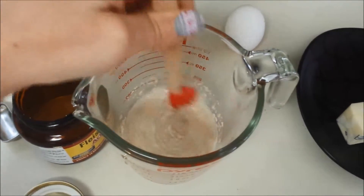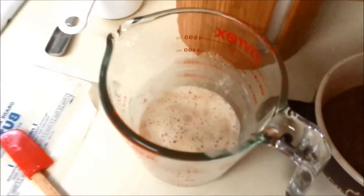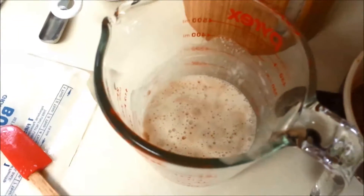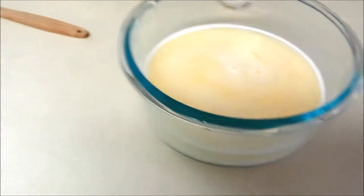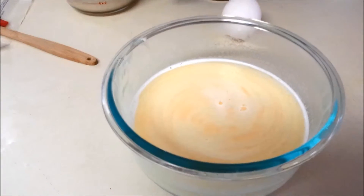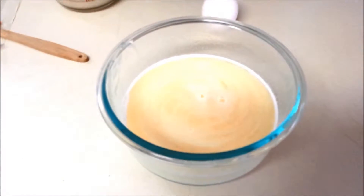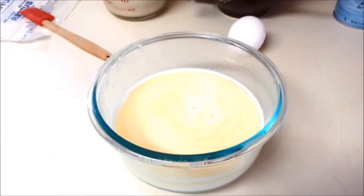Next I'm going to move on to the milk. While my yeast is getting nice and bubbly — that's perfect — you want to see nice little air bubbles in there. I have one cup of milk and a little bit less than one stick of butter. I did more than half a stick of butter. The recipe calls for one stick, but I don't think we need all that butter.